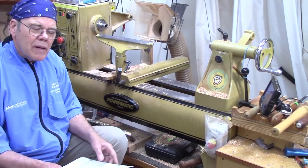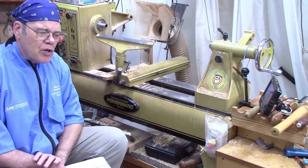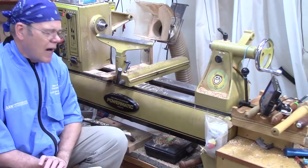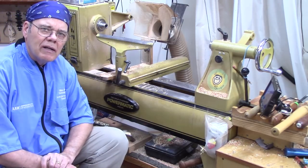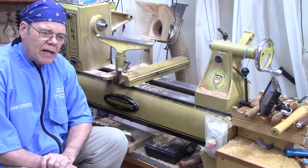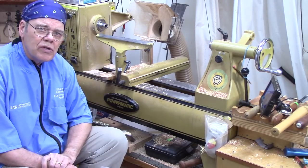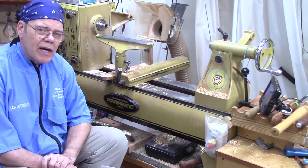That was about 11 years ago, and since then Powermatic has come up with a new version of this — the 3520C — and they've changed a few things. I was able to turn on the 3520C in Portland last weekend at the 2018 American Association of Woodturners Symposium, and I want to give you my reaction to that lathe.